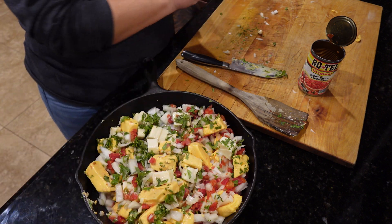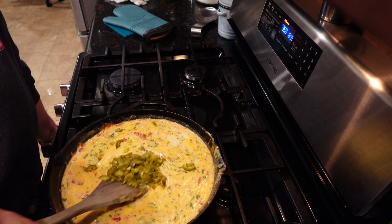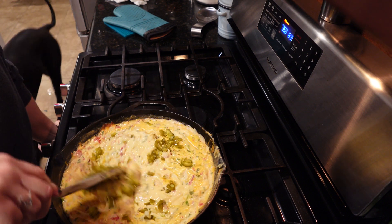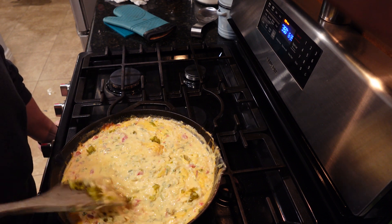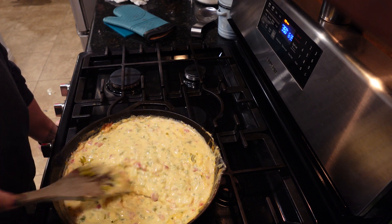Okay, so we got the jalapeños now. It's like two tablespoons of sliced pickled jalapeños and I just diced them up, so I'm gonna get that mixed in there. It's pretty much melted so I'm gonna throw it back in the oven to let it warm up a little bit more.